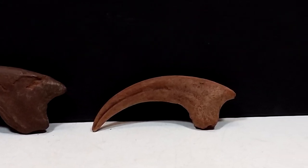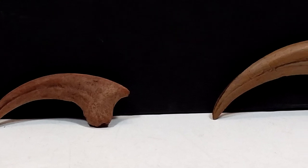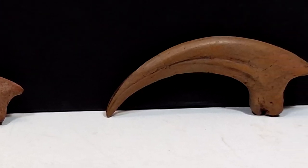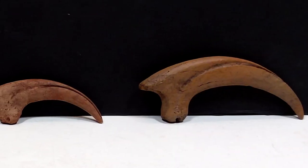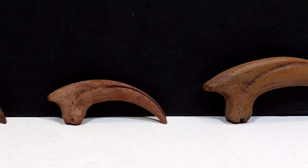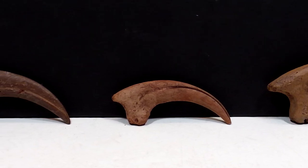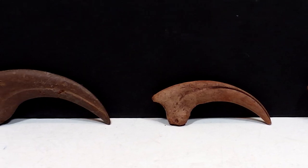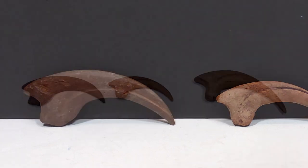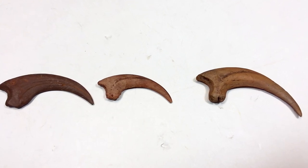I'll include a link in the description to the Fossil Crates website — go take a look and find some crates and fossil replicas that suit you. I highly recommend picking some up. Also check the description for how you can get 50% off a wooden crate upgrade as well as a free Velociraptor claw with your purchase, exclusive to this YouTube channel. Make sure you click that link, head over to the Fossil Crates website, pick up some gorgeous replicas, and like, comment, and subscribe. See you in the next review!